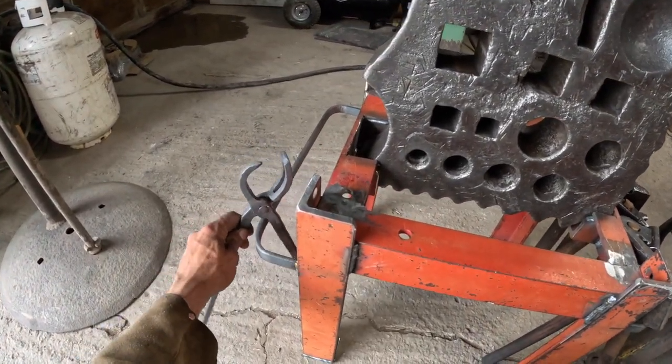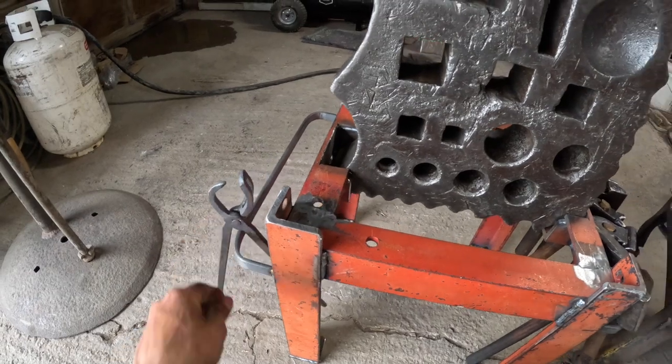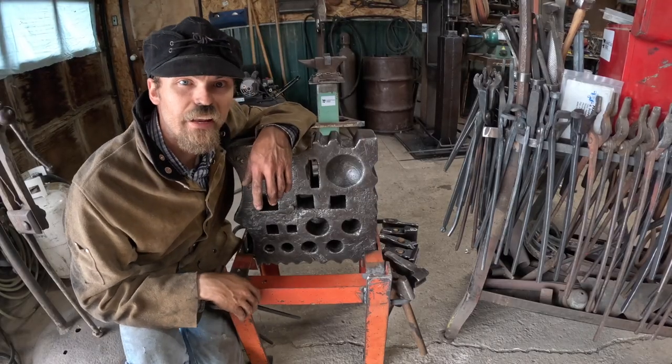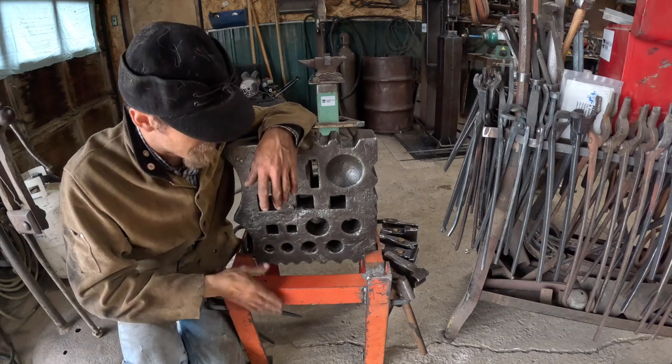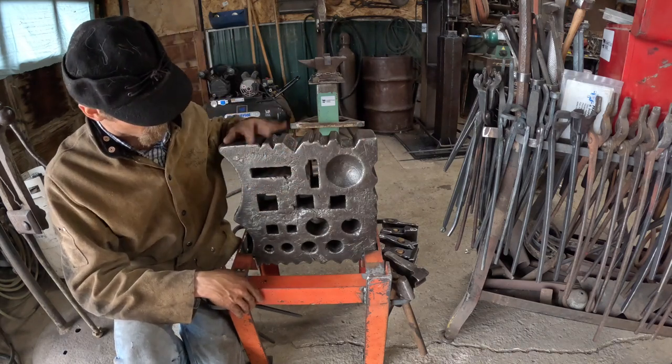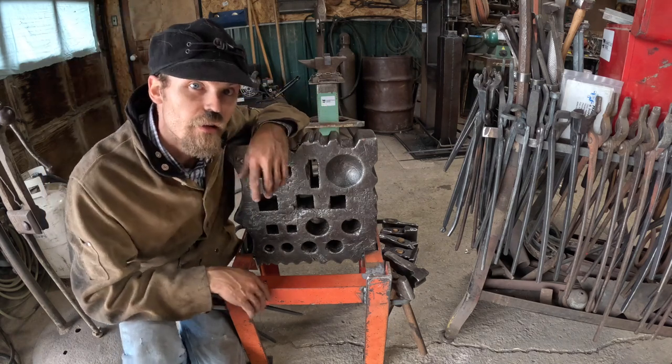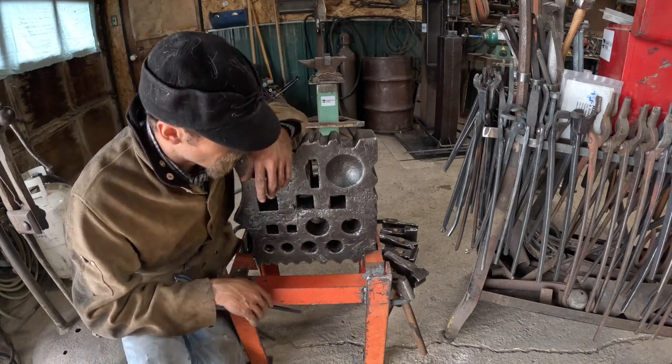There's some drift punch tongs in there. Alright guys, it didn't come out quite how I saw it in my head, but it still made a nice, heavy stand. I can tip this up and have it so it's not too high and at a nice working height.